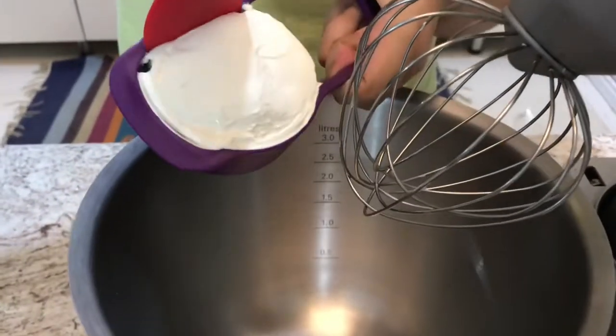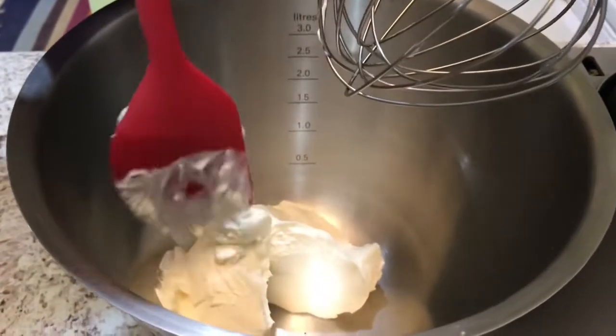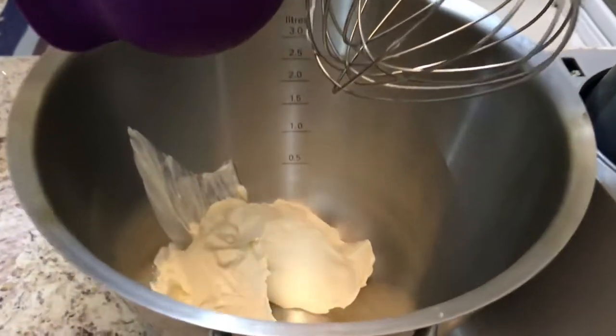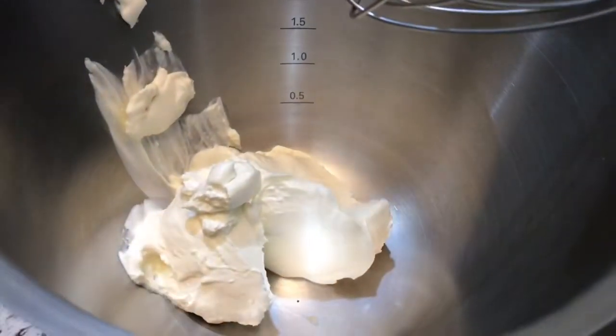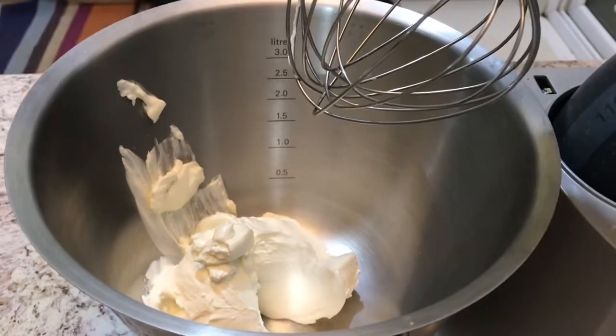First we are going to take our cream. You can use any cream that you have — heavy cream, whipped cream, or normal cream — but you need cream. And we are going to whip it. You can do this by hand, using a hand mixer, or by a machine — whichever one you have available.